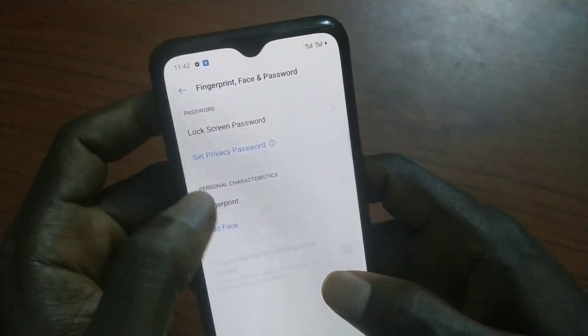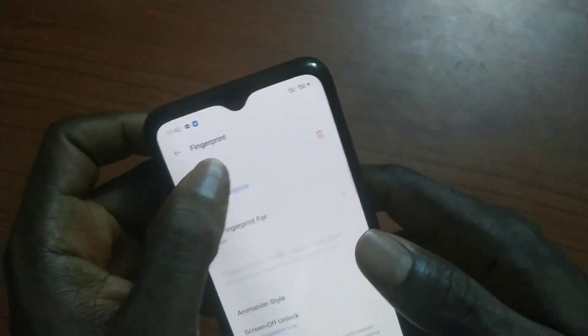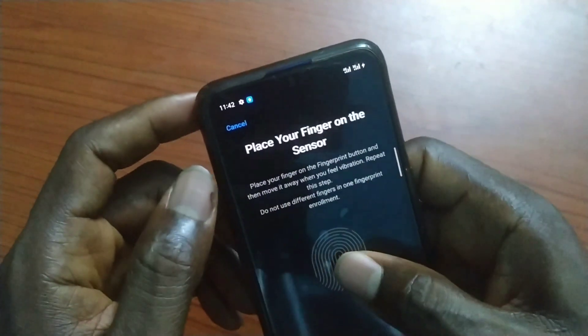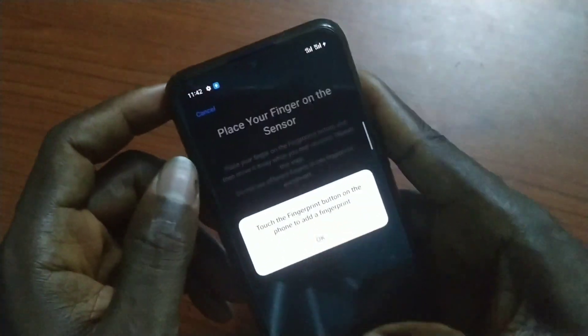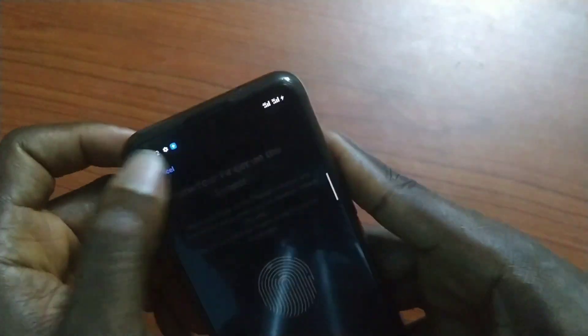As you can see, there is a fingerprint but I can't really access it — it's not coming up on the screen. If you try to access fingerprints, it will show you a pop-up like this.